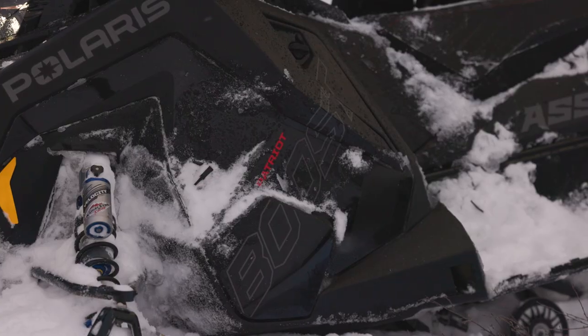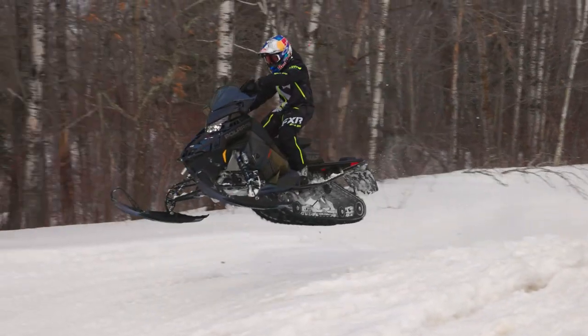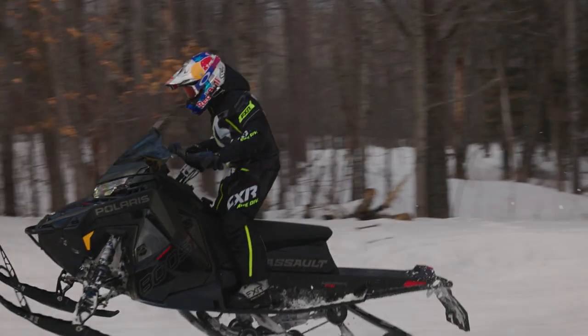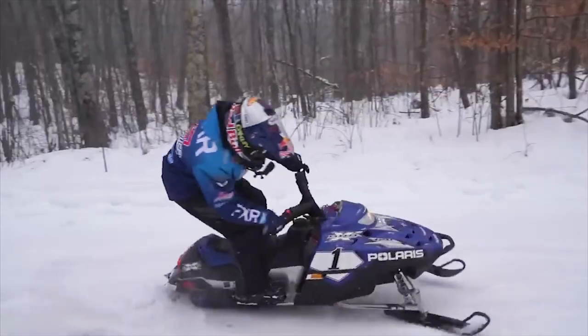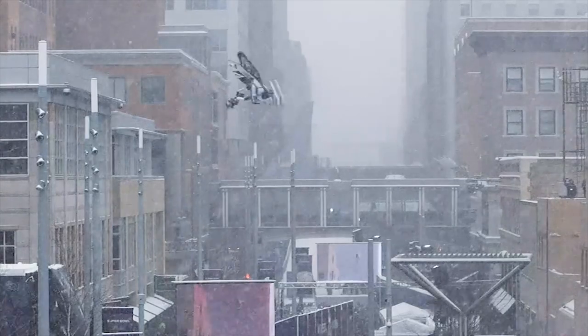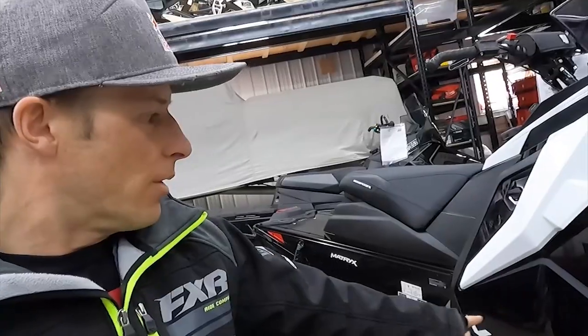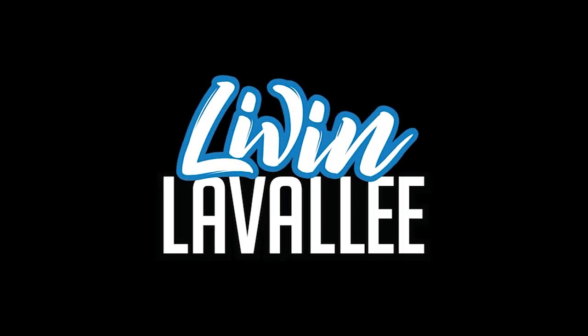We're talking Switchback Assault, which we all know and love, and now add 10% more horsepower. I mean, that's a dream come true. First I started learning, and I'm still learning, then we started doing, and boy we did a lot, and now my favorite part — sharing it with you. So grab your helmet and let's get to living.